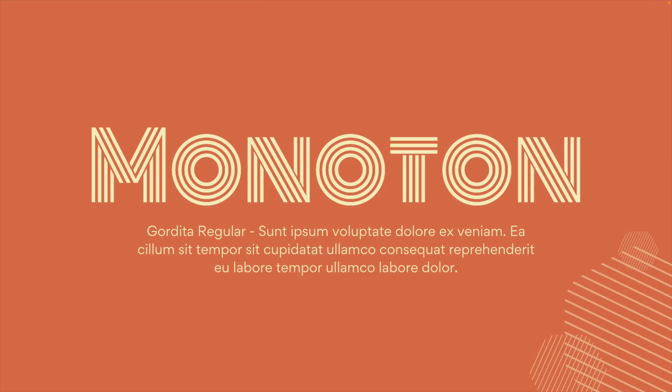Moving on to the next one, we have the Monotone font. This is maybe the most typical retro font you can imagine, with the different lines in the font design — something you'll very often see in retro font designs. Again, because this is very bold and in your face, I like to combine it with something neutral, like a Gordita regular.